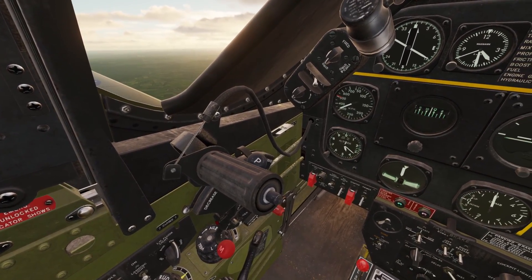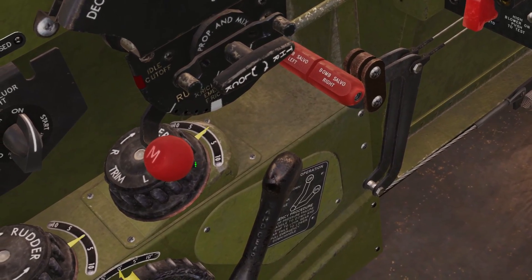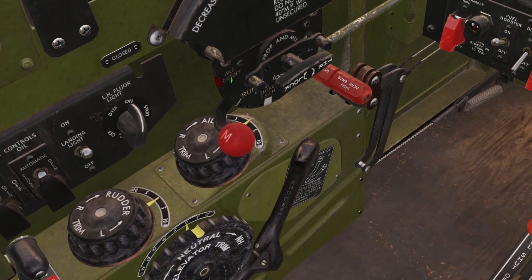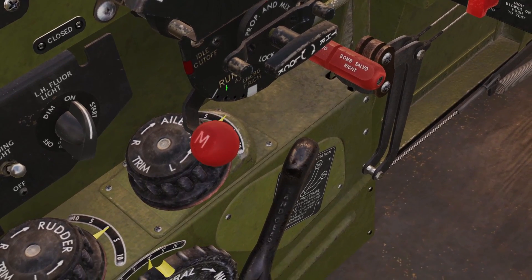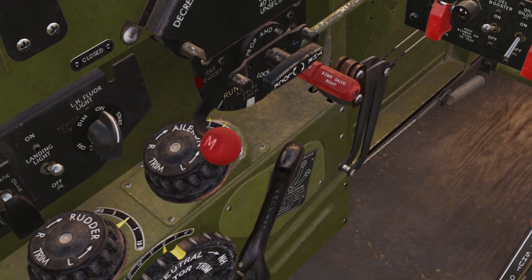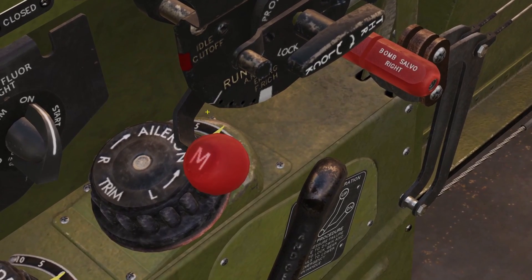I'll go over the other ones just in case. First, we have this red lever called Mixture. There are three positions: Cutoff, Run, and Emergency. Cutoff cuts off all the fuel, so that's just used for shutting the engine down. Run, or the middle position, is what you want this to be in 99% of the time. In Run, the carburetor will choose the right amount of fuel to put in the engine, and you basically just always want it in Run.